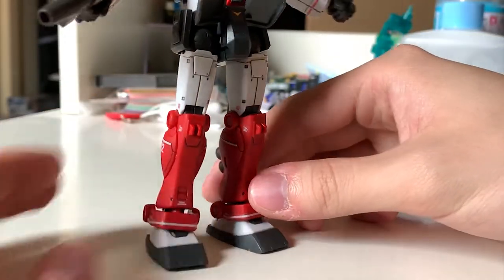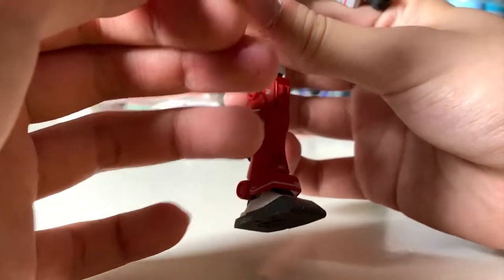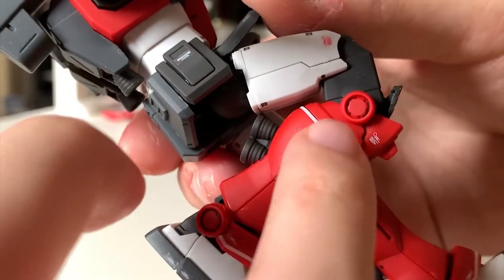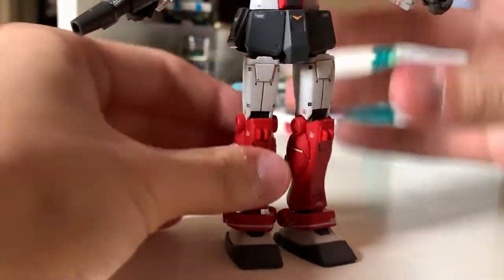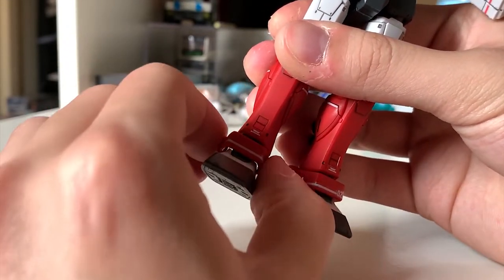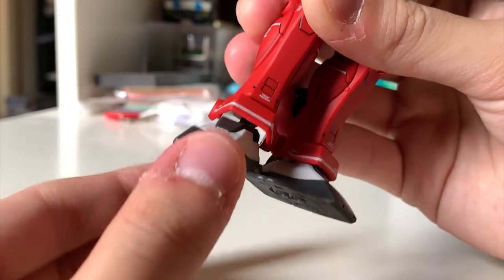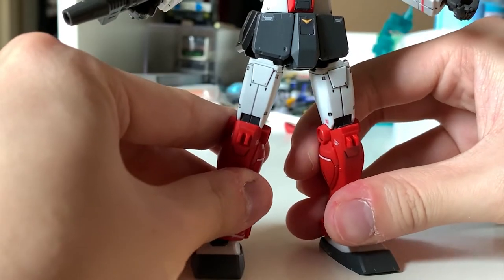Down to the legs — you guys probably saw this kind of leg a hundred times because I've built a lot of GMs. The legs can kick to the front, not really to the back, not really to the side, and bend on a pretty good angle. We have decals at the side and this time the leg decals didn't fall off — I'm really impressed. We have this little piece of armor here; it's a ball joint but this time it's not as easy to fall off as the others, it's pretty tight with very limited movement.